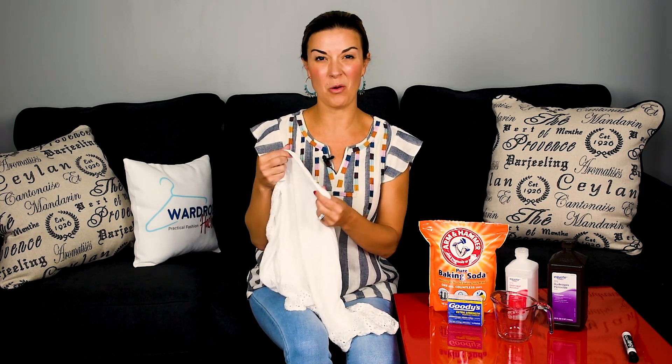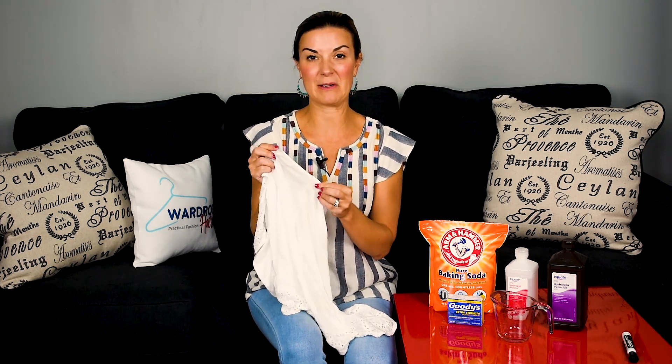Hey guys, Erin here with Wardrobe Hackers, and today I'm talking about sweat stains. We all have them, we all sweat, even me — this is my shirt. It's really annoying when we get these yellow nasty sweat stains on the armpits of our shirt. They just look really gross, and sometimes putting it in the washing machine doesn't always get them out.